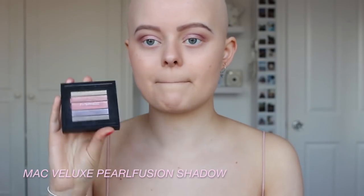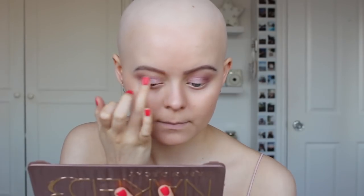I'm going to take this MAC palette — it's the Beluxe Pearl Fusion Shadow — and take these two pink ones and mix them both together to intensify it. Then I'm going to take the sort of purply lilac shade and put that in my inner corner.